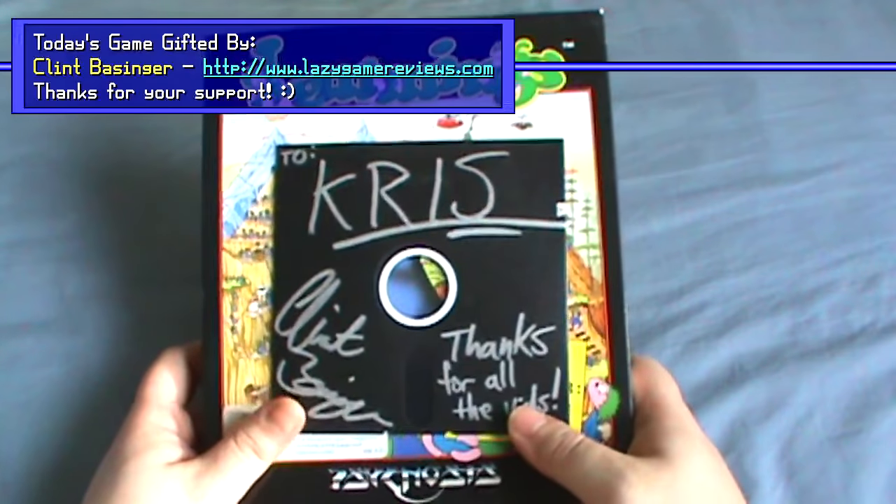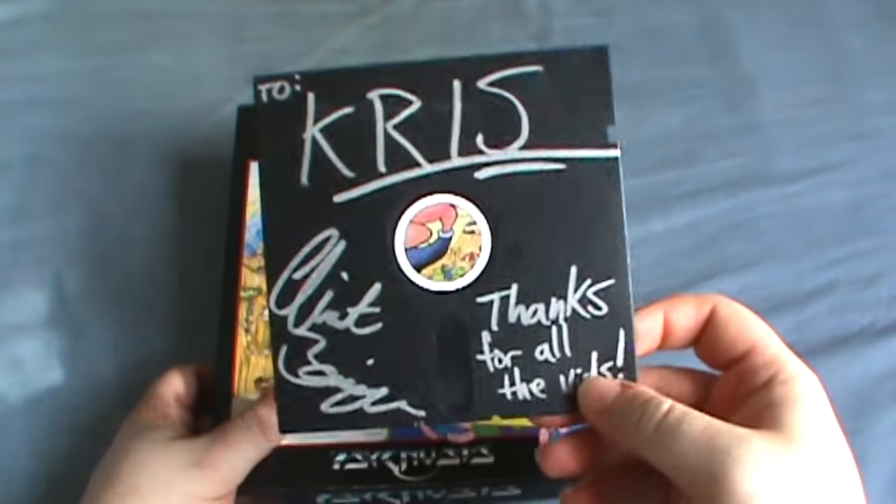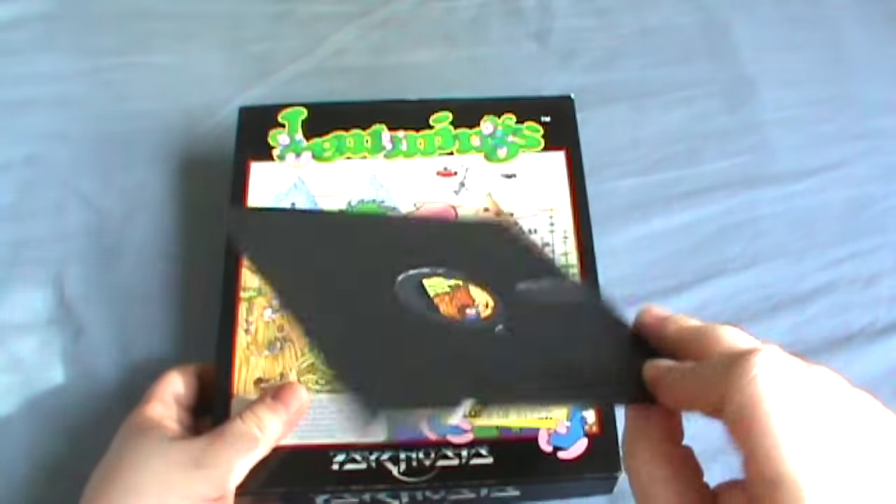I have yet another game to show you guys here, fully boxed and with an extra disc, because this actually came from Mr. Lazy Game Reviews himself, Clint Basinger, and he gave me this disc too.